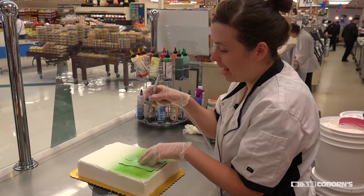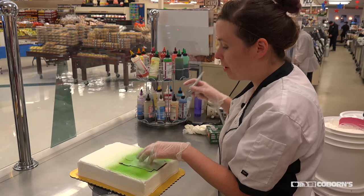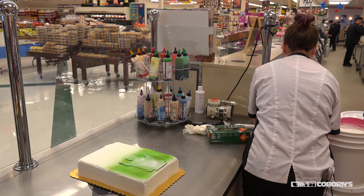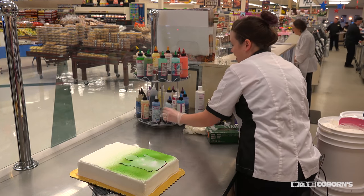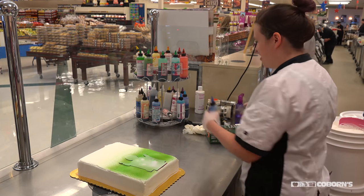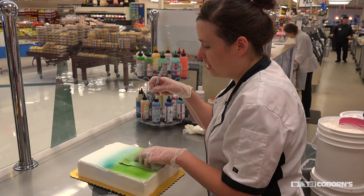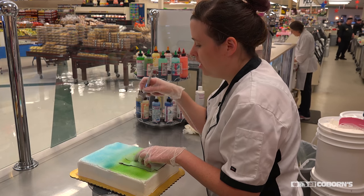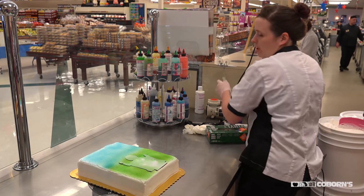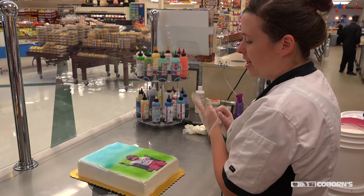I like photo cakes because it really gives you the opportunity to make a really unique cake — nobody else has one like this. You can make it really personal. You can have fun with it and get kind of an embarrassing old photo. You can pick a really nice picture for an anniversary or a special event. You can even choose multiple photos — for graduation, for example, you might want to show a baby picture, an elementary photo, and then a high school photo.